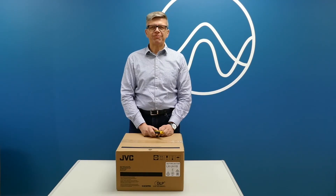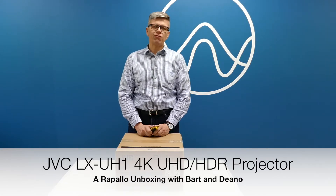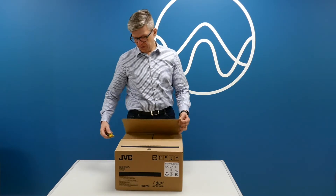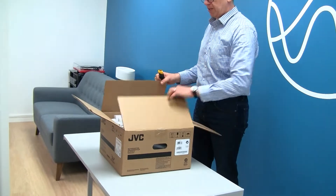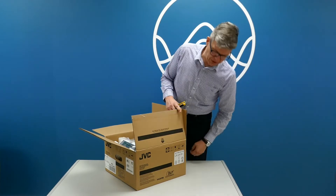Hey Dino! Today's unboxing is quite exciting because it's JVC's first foray into cheaper projectors. We've known JVC for years as suppliers of quite high-end projectors, but this one is their first DLP projector with a DLP chip from Texas Instruments.